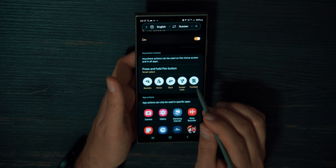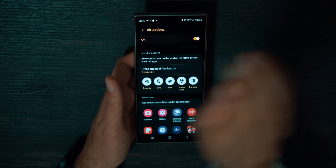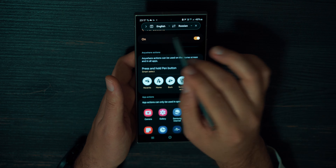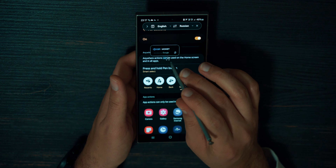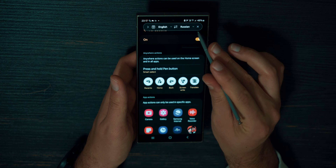You can set it up however you like. For example, if I press S-Pen and just move it rapidly — like shaking it — it will open the Translator. If I hover over some text or text in pictures, I can translate words to different languages. Very useful, handy features.